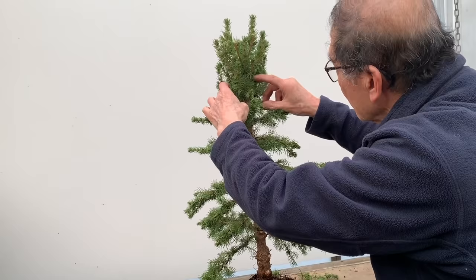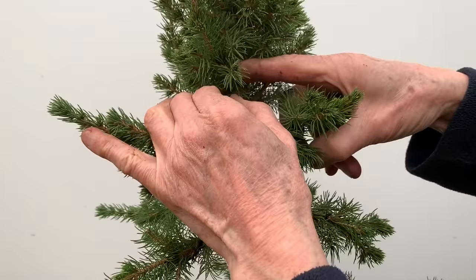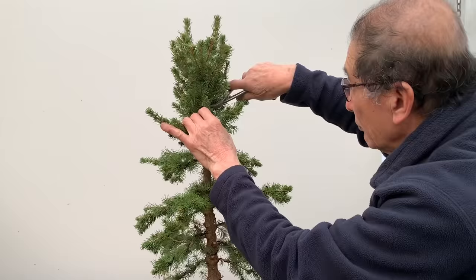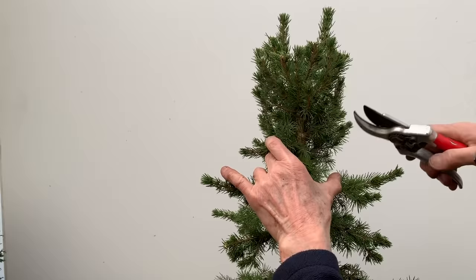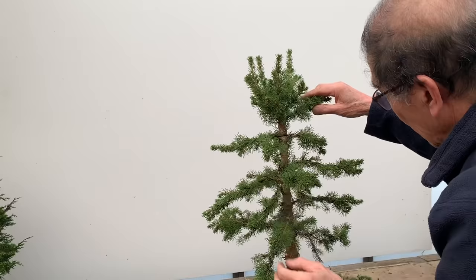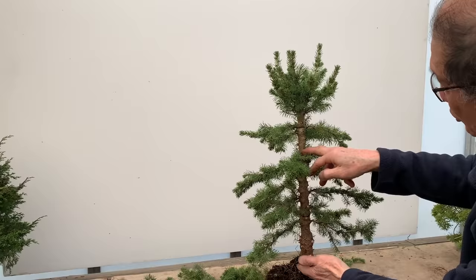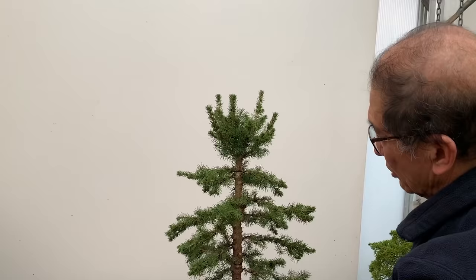I've got to look for an apex somewhere. I think I've found an apex here - this one is going up over there, so that can be a new apex. I'm going to cut this off and use that as the apex. I've shortened the tree by about 30 centimetres - it's now about 45 to 50 centimetres, down from 70 centimetres. I've reduced the height, but it has a nice thick trunk and all the balance is there.